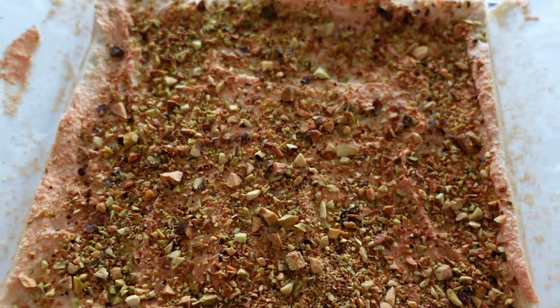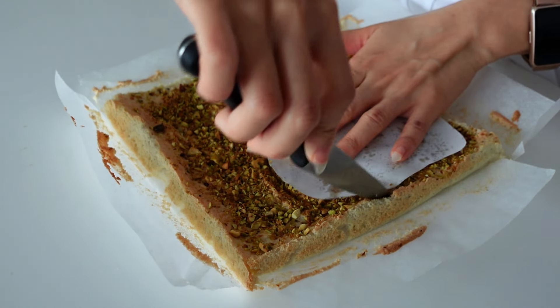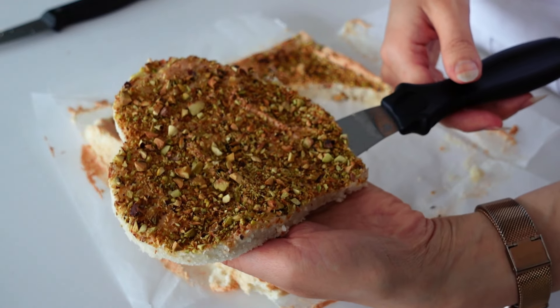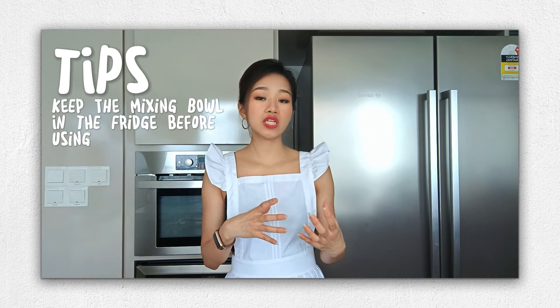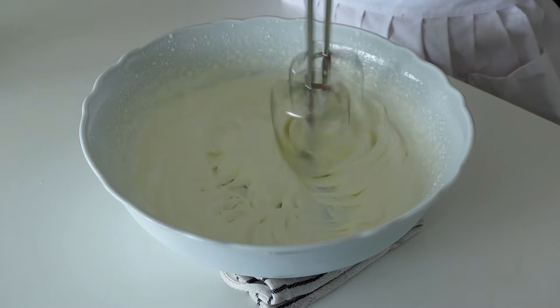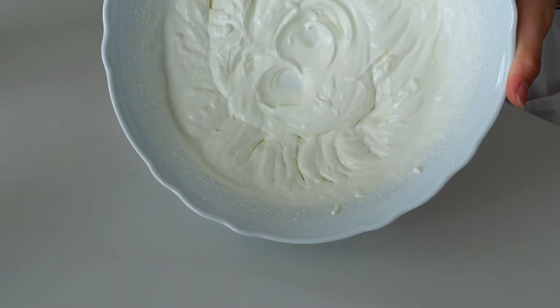Once out of the oven, leave to cool slightly. While still warm, trace the heart shape using the same heart-shaped paper doily we used for the croustillant. Leave it to completely cool down. The fourth thing to prepare is the ruby chocolate mousse. First, beat 175 grams of whipping cream — I suggest chilling the mixing bowl first to help retain temperature. Beat until slightly creamy, soft peaks — not too thick or firm — then keep it back in the fridge.